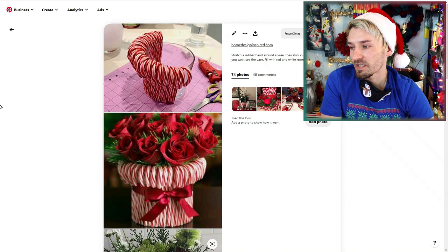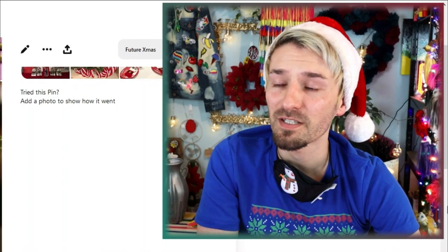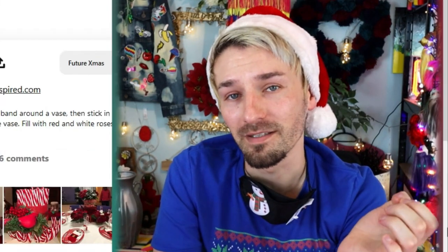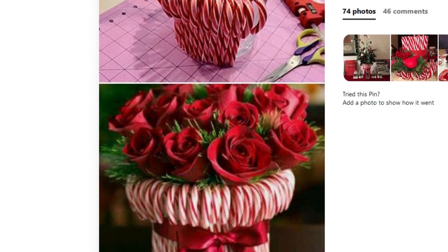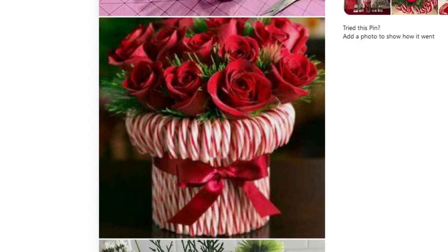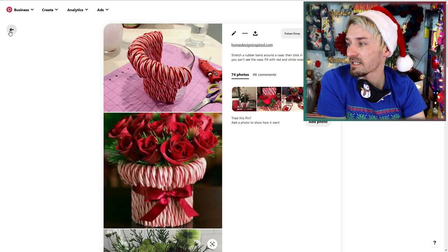I am cheating a little bit with this one because it's basically giving us the instructions. Not that it would be too hard to do anyway — I think I would come to the conclusion of hot glue and candy canes to a dish, I'm not that stupid! But I think it looks really cool. It'll be a nice centerpiece for a Christmas table or lunch. It's just candy canes, hot glued ribbon, and some flowers or foliage in the center.